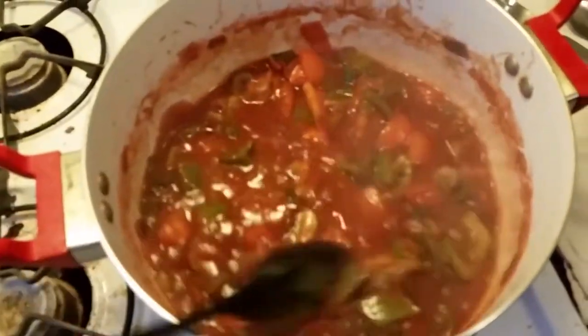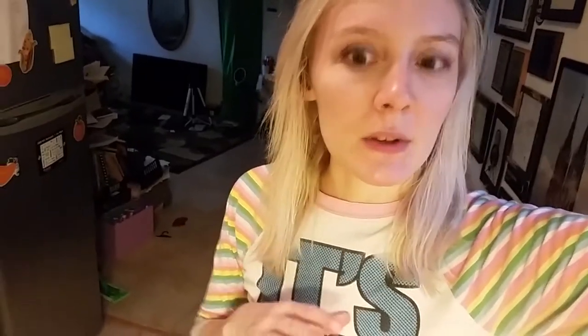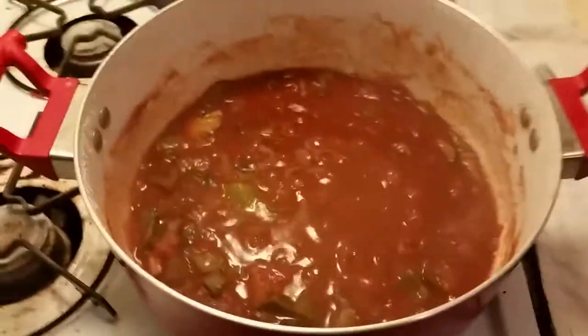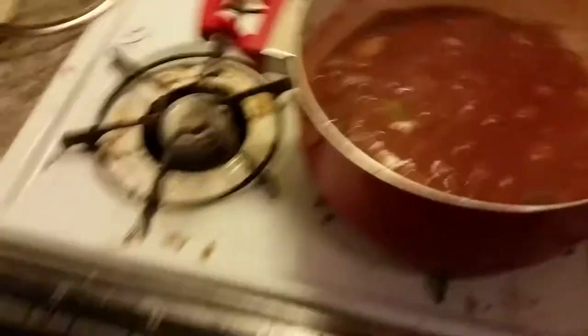The earlier you put jalapeños in, the spicier whatever you're making will be. I have a friend coming over and I'm not sure if they like things really spicy, so I'm adding them closer to the end. I put a little cayenne in — about a fourth of a teaspoon. A half teaspoon of ground pepper, about a teaspoon of chili powder, and I added a lot of cumin — about half a tablespoon — because I love cumin. Play with the spices, then let it simmer covered for about half an hour.